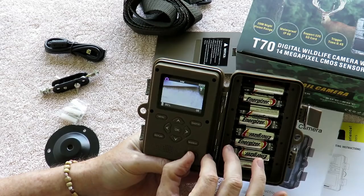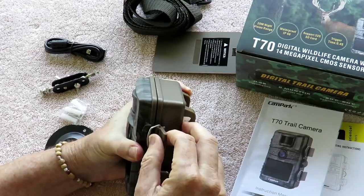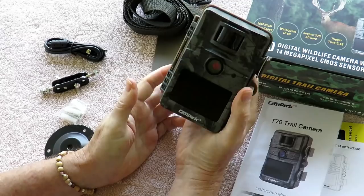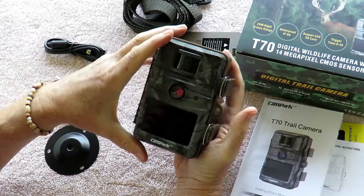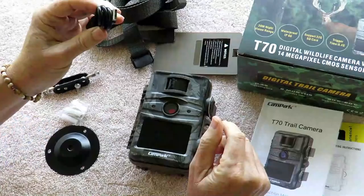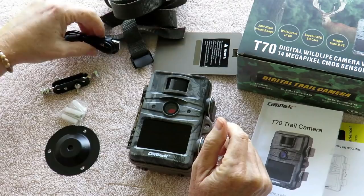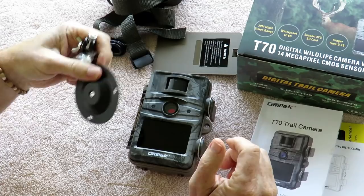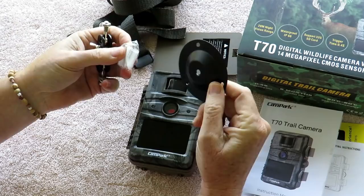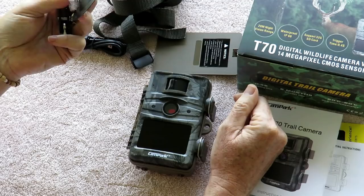Then just go to on. One thing I noticed is it's real firm to shut, which is good because it has a nice waterproof seal. I'm really happy with the fit and feel of the camera — it fits in the palm of my hand. It comes with a very simple, sturdy strap for trees, a USB cable for downloading to your computer, and all the Campark cameras I've seen come with a nice permanent mounting adapter — good if you're using it for home security somewhere you'll run the camera long-term. It has a gimbal adjustment so you can get it positioned in just about any location.